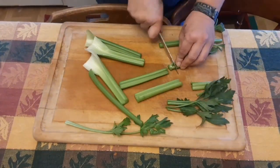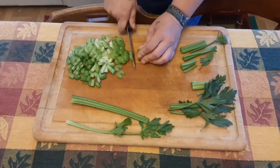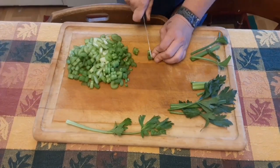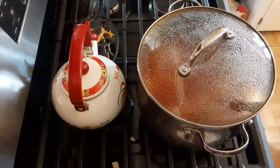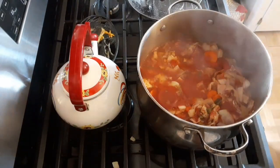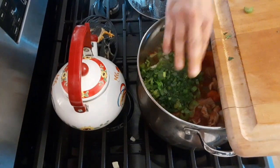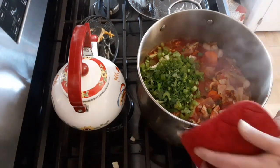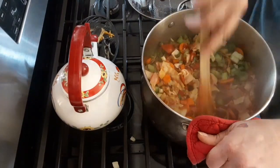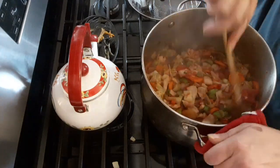Now we are going to chop up three ribs of celery, and we are also going to chop up the celery leaves as well. I believe that the celery leaves gives it a lot of flavor when you put it inside of a soup. Now we're just going to put all that in there and give it a quick stir. It's coming together really nicely — the whole house is smelling like this delicious soup.